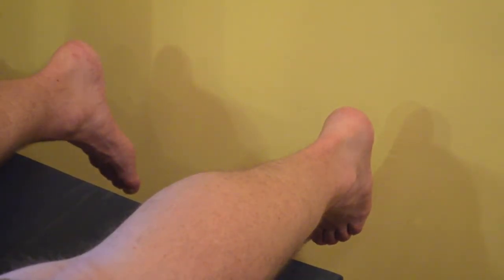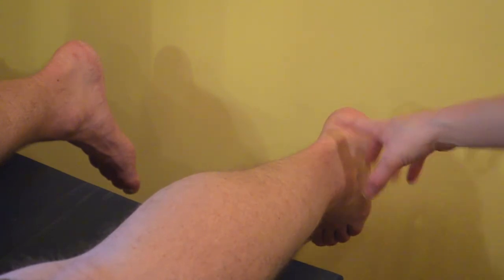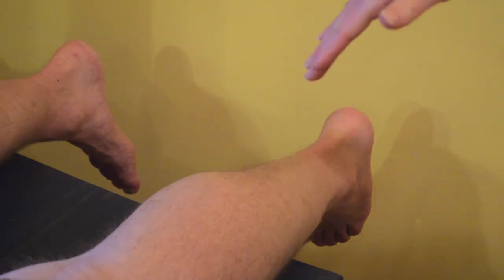For the Thompson test, we're testing the integrity of the Achilles tendon. Some of the major muscles that make up the Achilles tendon are the gastrocnemius and soleus, whose job is to plantar flex the foot during movement. So if you think of a toe-off, that would be plantar flexion.